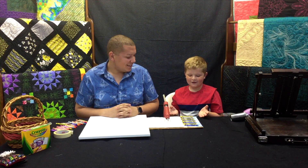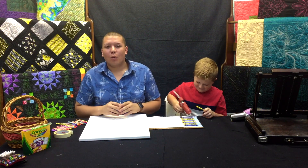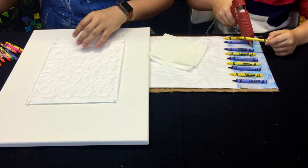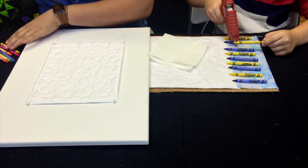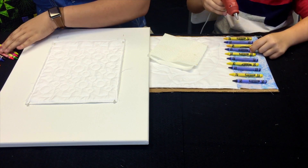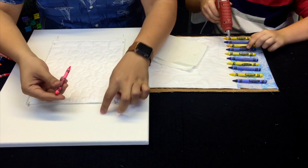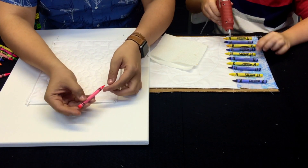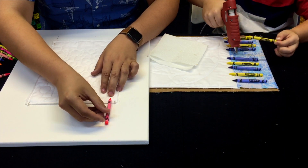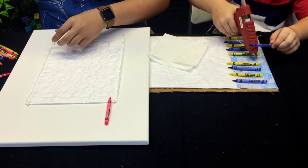Then we'll glue our crayons right above it and start the melting process. I've laid out my crayons and I'm ready to glue them on. While Ryan is gluing his on, I'll show you how I'm laying mine out. I grabbed a few different crayon colors — I'm going to use the Crayola neon colors and do them in a rainbow fashion. When you glue them onto the canvas, you basically want to go just below the line so you can easily pull the fabric out from under it when you're done.